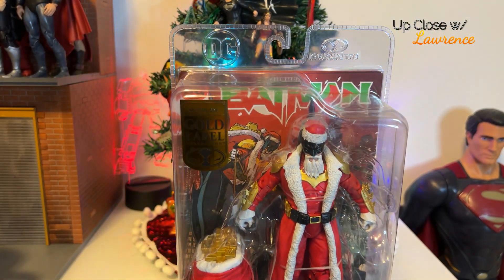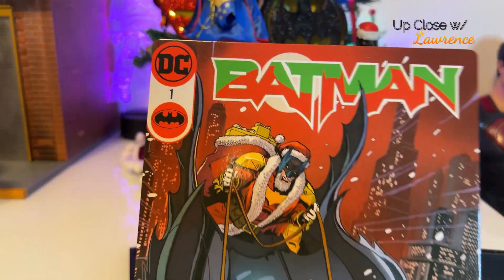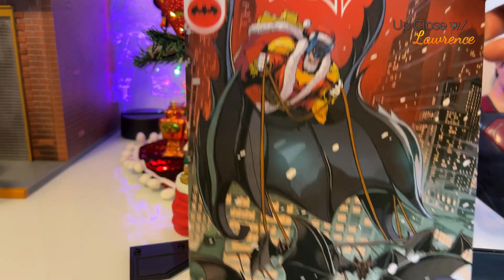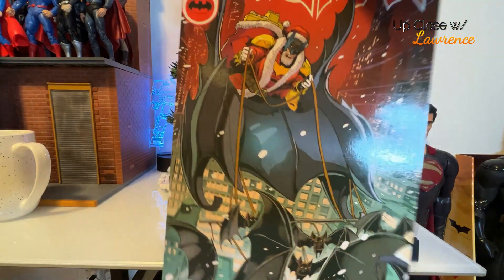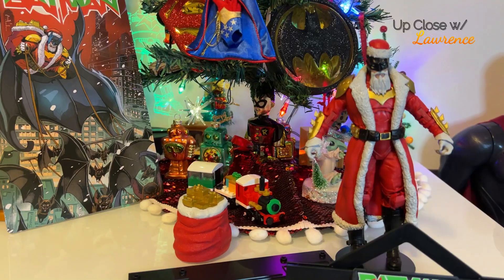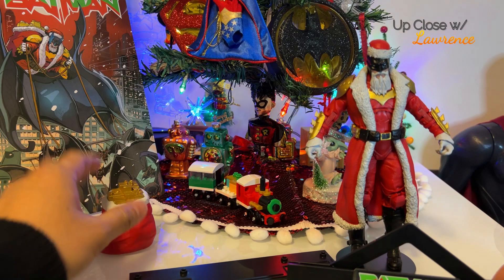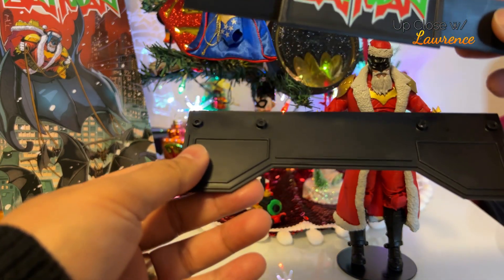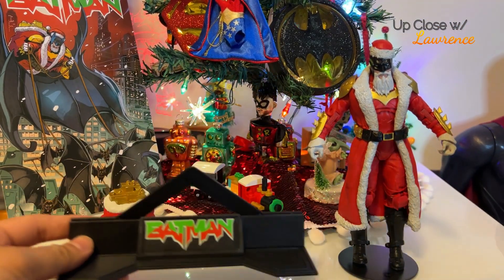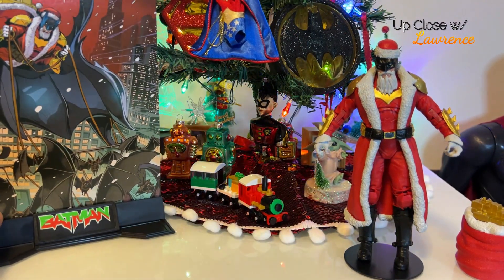So let's unbox this Batman. Here are the contents of the package. I thought it was a comic — it looks like a comic, but it's just a cardboard backdrop, front and back, same design. Of course, every Santa needs to have a gift bag, like here. And it also comes with a stand that says Batman. And I guess you just put it like so. There we go.